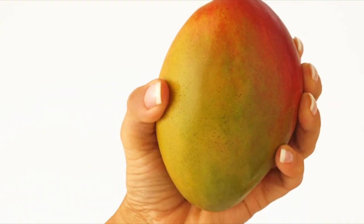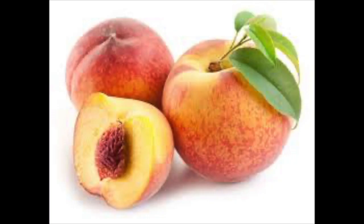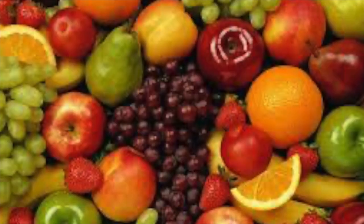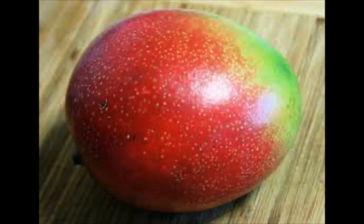Squeeze the mango gently. A ripe mango will give slightly. Draw on your experience with produce such as peaches and avocados, which also become softer as they ripen. Ripe mangoes will sometimes have a fruity aroma at their stems. The red color that appears on some varieties is not an indicator of ripeness — always judge by the feel.